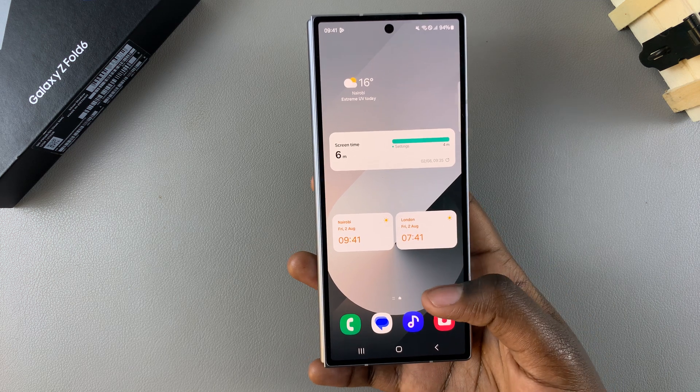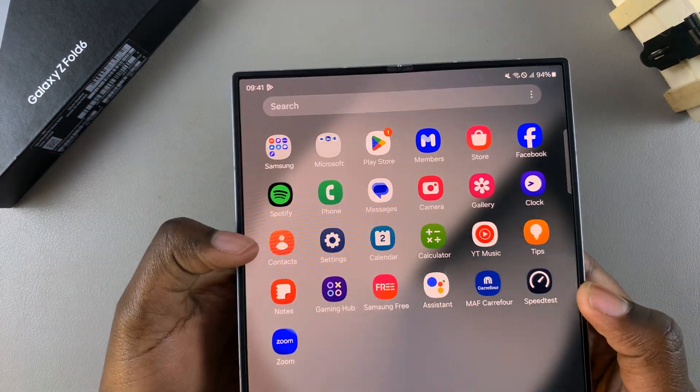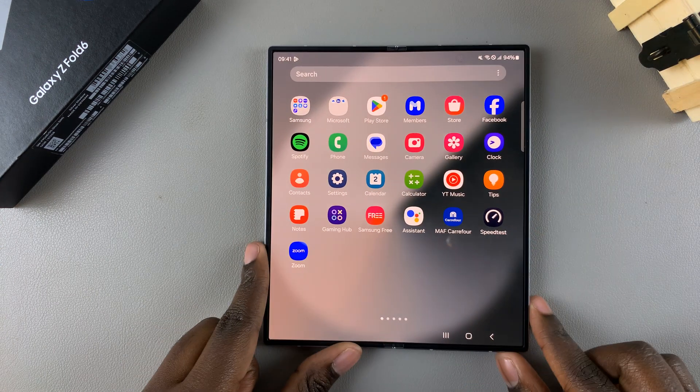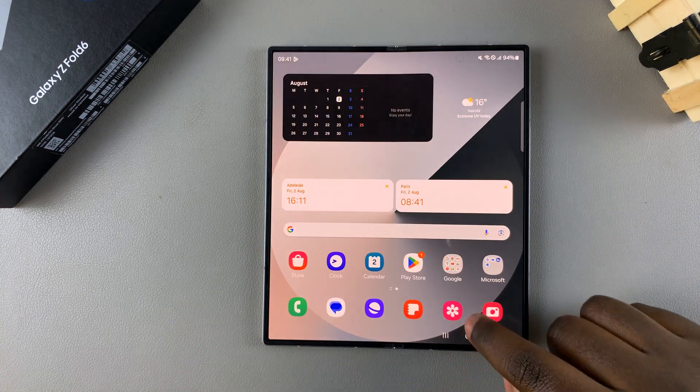To exit, perform the gesture again and you'll have exited one-handed mode. Bear in mind these instructions apply on the other side of your phone as well.